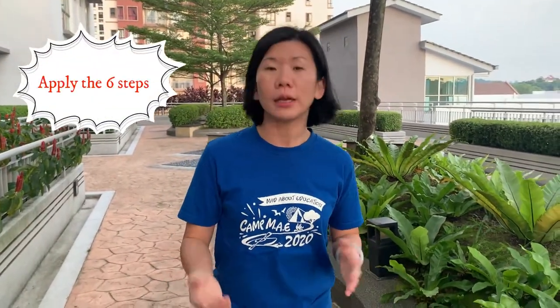Scenario number two: what happens if someone at home accidentally injures themselves, like a small little cut? What do you do? Apply the six steps that I've taught you earlier.